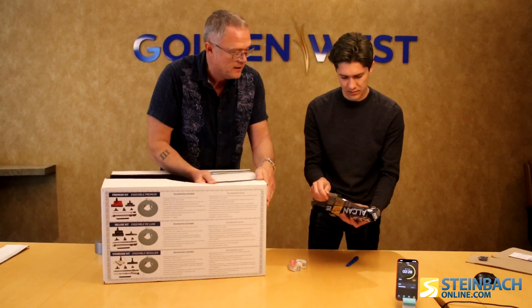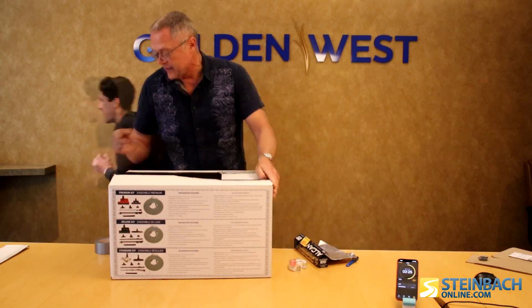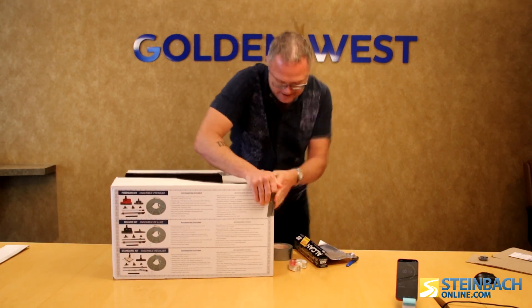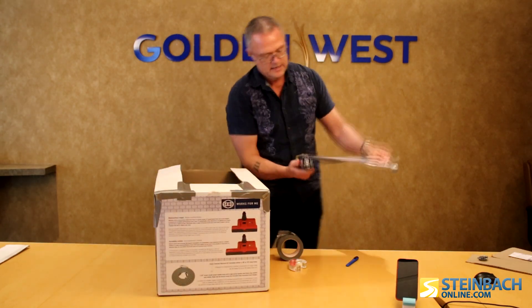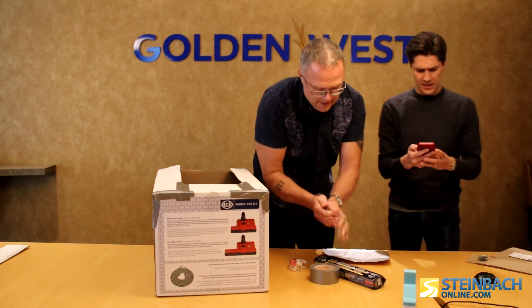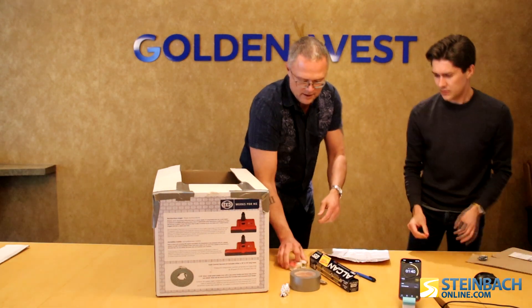I forgot to get a pin! Go, go, go — run and grab a pin! I'm gonna keep going, we can't stop the timer. I just sprinted through the entire building with a name tag out — the safest thing in the world. We have one minute and 40 seconds left.